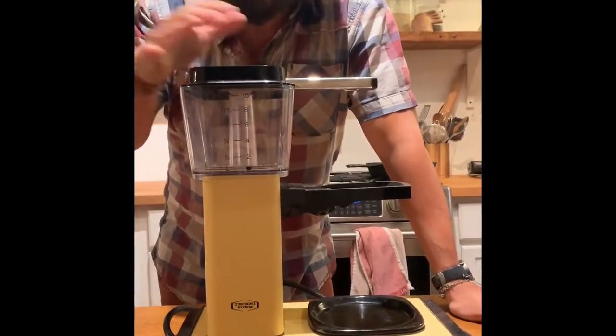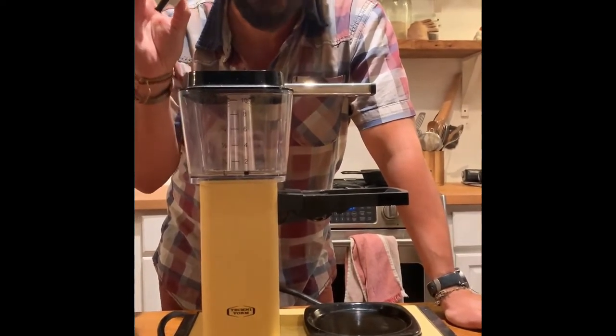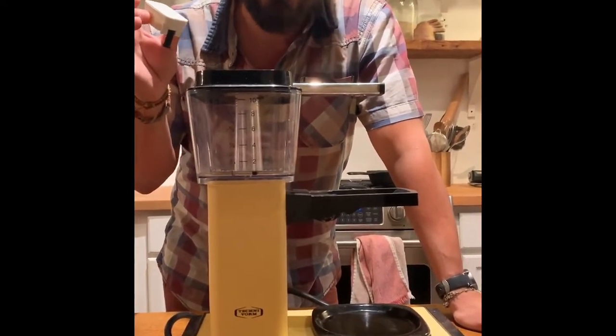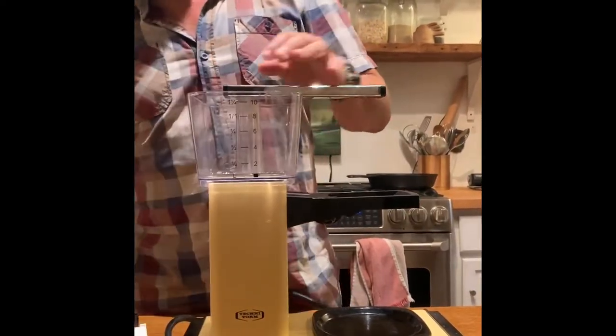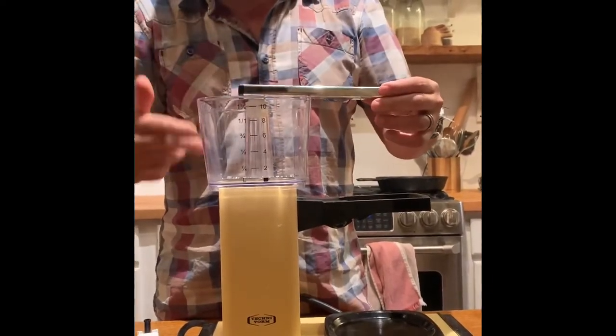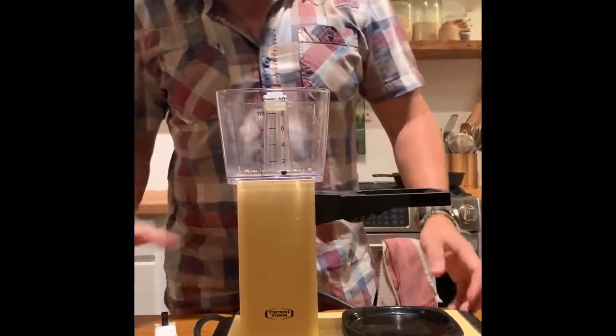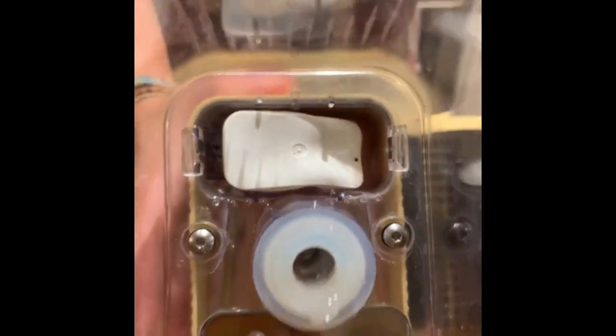I was trying to look for a video on how to replace the floater piece on a Moccamaster but couldn't find any, so I figured I'd make one. We had some friends who accidentally placed the piece backwards and all the hot water spilled inside and just melted the floater.